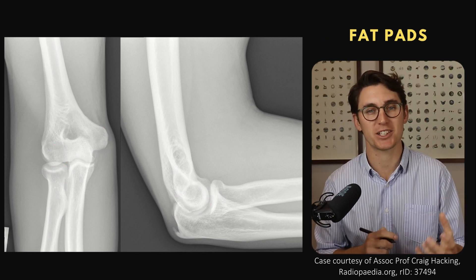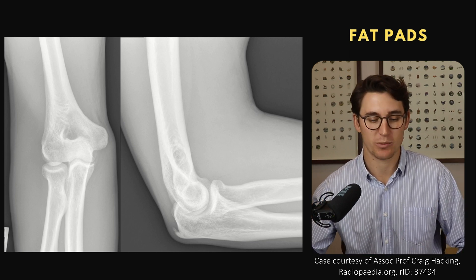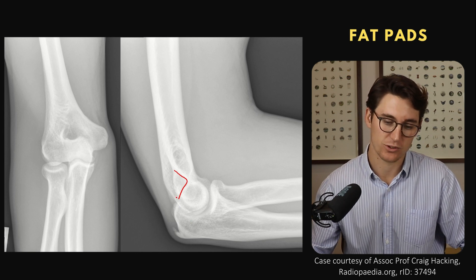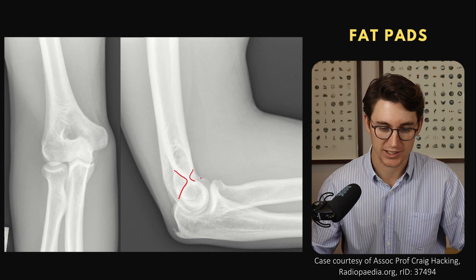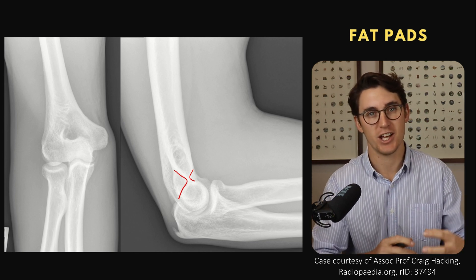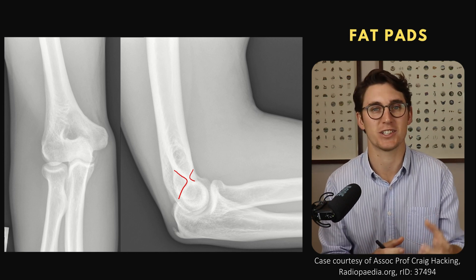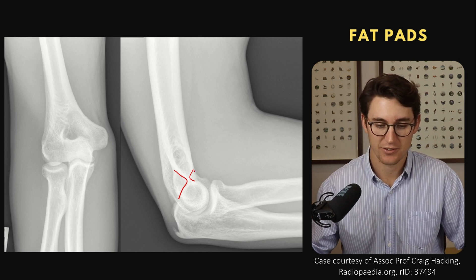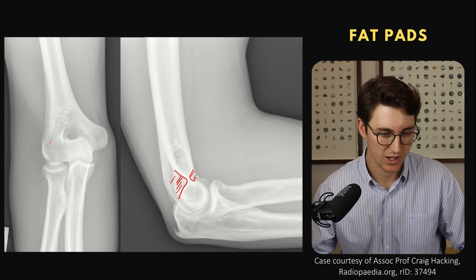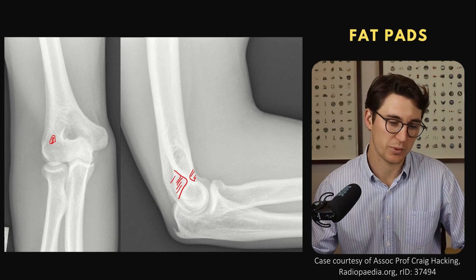Knowing these features is really important, especially in children when those centers haven't yet ossified, but also in understanding the alignment of the elbow. We have an olecranon fossa posteriorly — a larger fossa because we've got this large olecranon that needs to go in as we extend. Anteriorly we've got our coronoid fossa. These fossae are filled with fat so important structures aren't impinged as the olecranon enters the fossa. That fat makes up our anterior fat pad and posterior fat pad. There's also a small fat pad in the radial fossa where the radial head fits as we flex our arm.